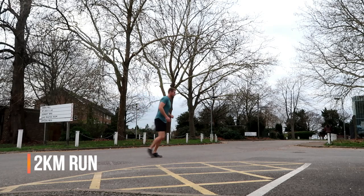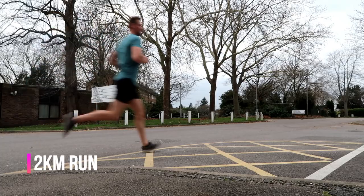Finally, you have a best effort two kilometre run — a bit like the mile and a half in the PFA, but this time it's a two kilometre run, as fast an effort as you can manage.